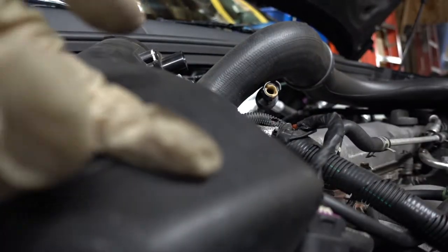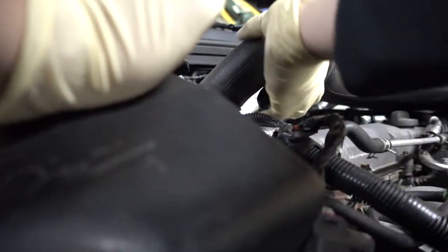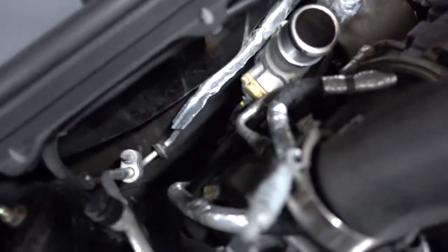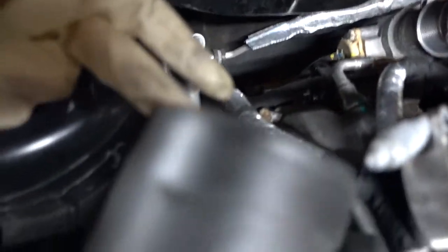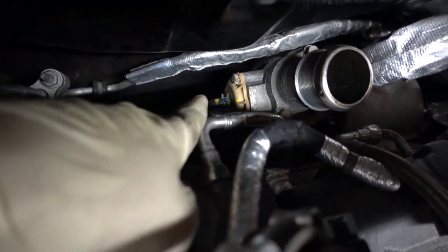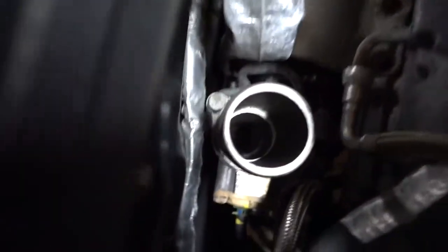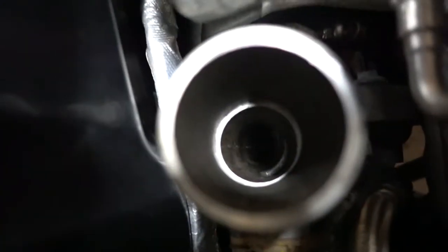Oil from here too — other side of the turbo. So if it's sucking in oil, it's blowing in oil. You can see I removed the intake pipe that goes to the turbo. I showed you pictures of the turbine housing — that is inside the turbo and it's a little oily, as I showed you.